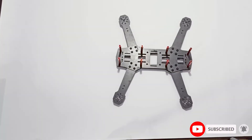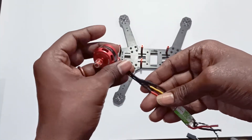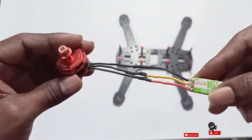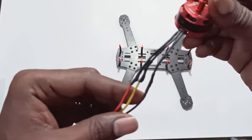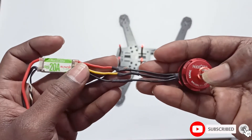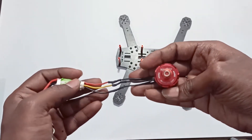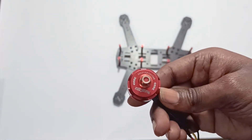The frame is now ready. We need to place the motors on every arm. I already soldered the motor wires with the ESC — it's a very simple connection, no need to change anything. Just connect these three wires with these three wires.